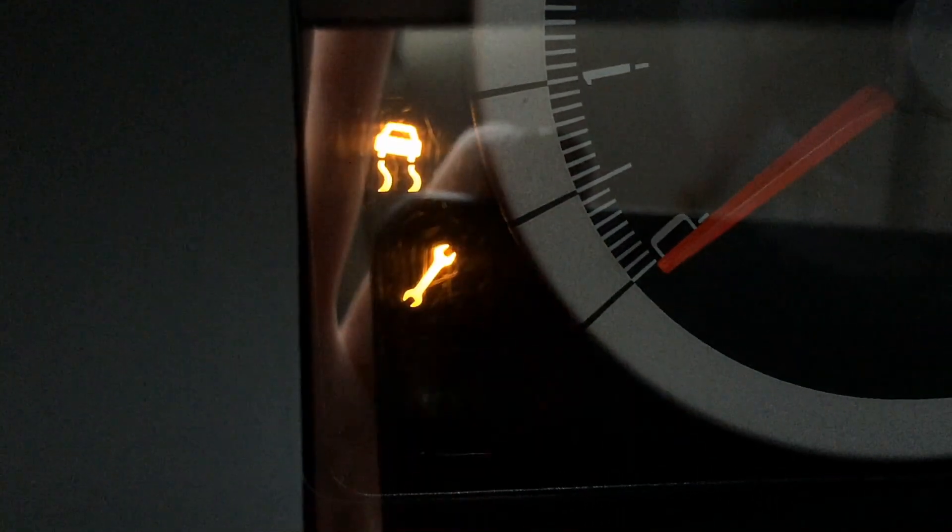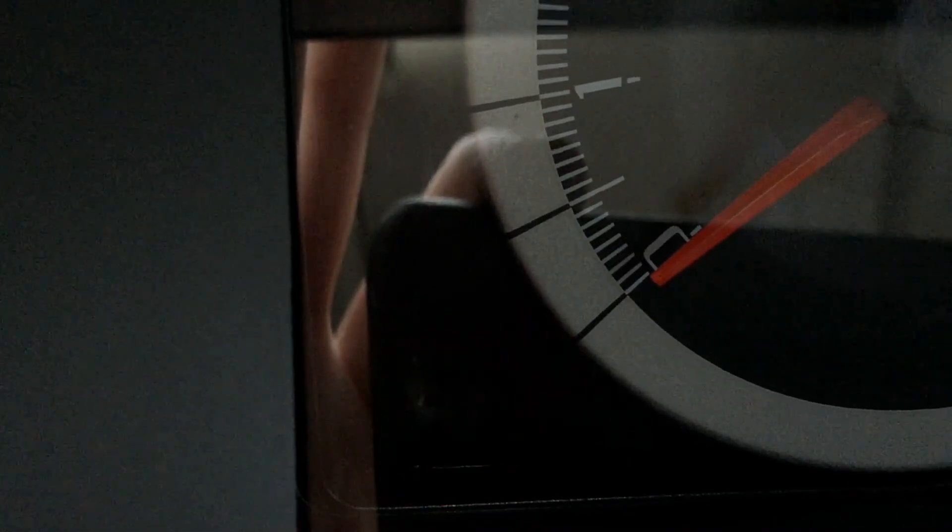For my first demonstration, I'll show how it looks when the PATS system has disabled the vehicle. If you see this, concentrate on the security system and not anything else — no starter issues, no fuel pump issues. With the key in the ignition, you can see it flashing constantly in standby. Put the key to the on position and instantly, when it tries to prove the key out, there's a problem and the theft light will flash rapidly.